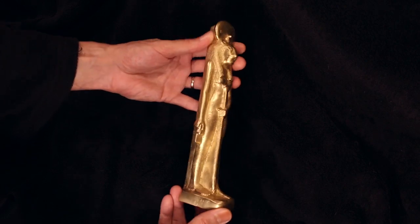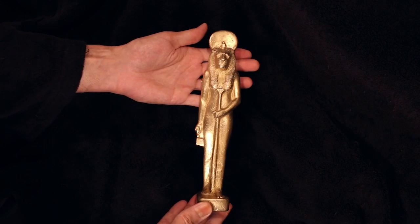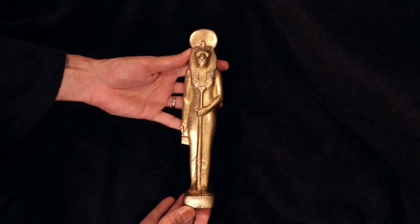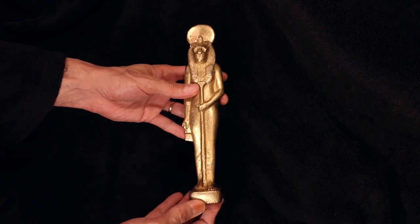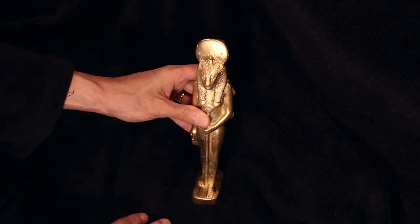If I were making some to sell, I would definitely do it the correct way. Which brings up the question — if I make more of these, does anybody want to buy them? Thank you so much for watching, and I'll see you next time.